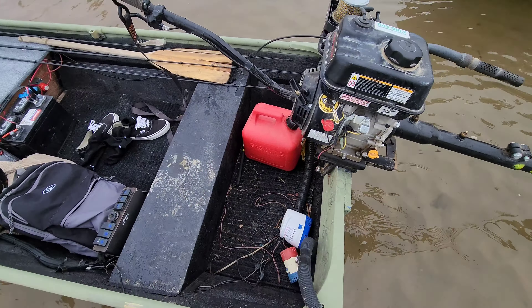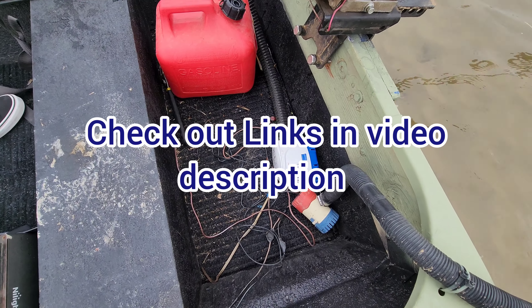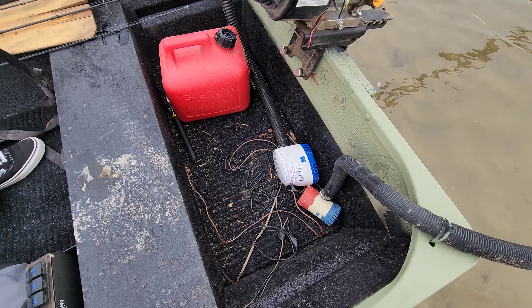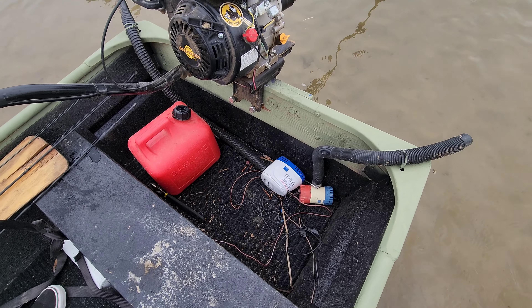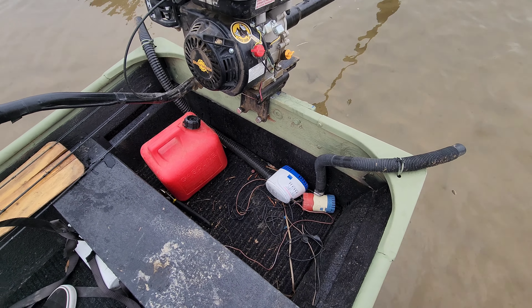You think you're gonna sink in a 10-footer? Oh, hell no. He's got the Gluck Gluck 2200 in here. Each of these bilge pumps out at 1100 gallons per hour.